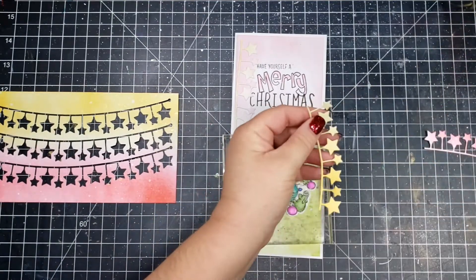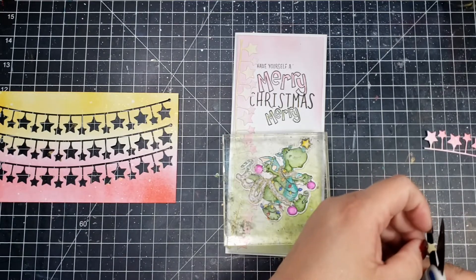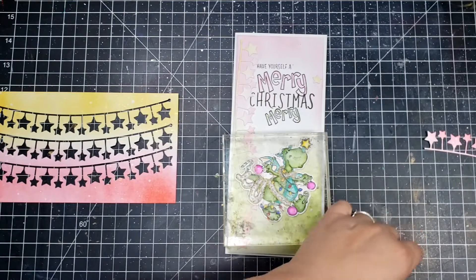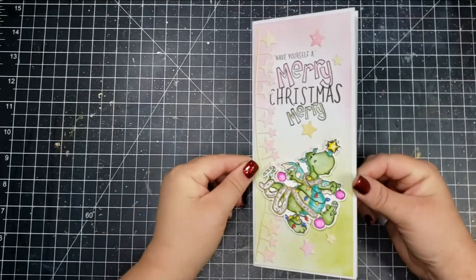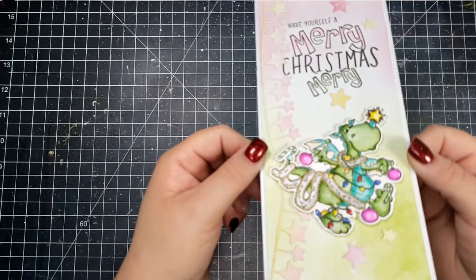I also take some of the stars from those other pieces that I didn't end up using and cut them off of the little string that they're on, and applied some of them throughout the card. That finished this one off — I really love this little dragon.